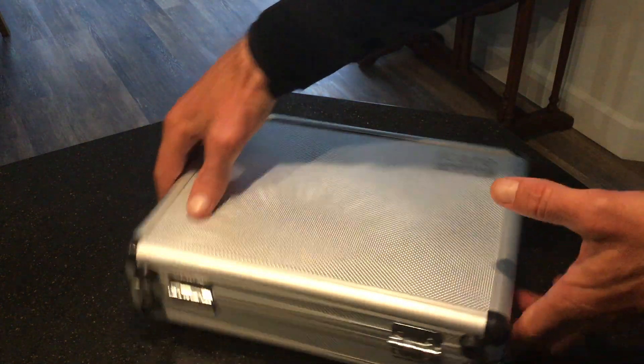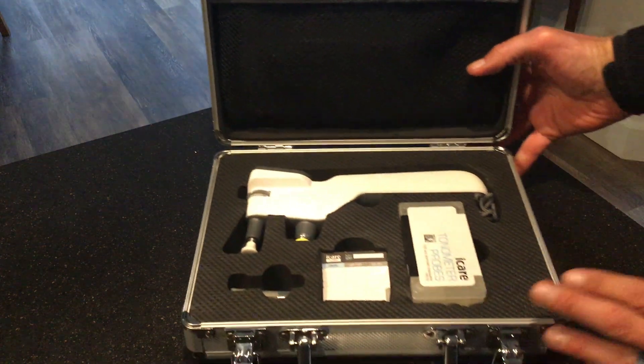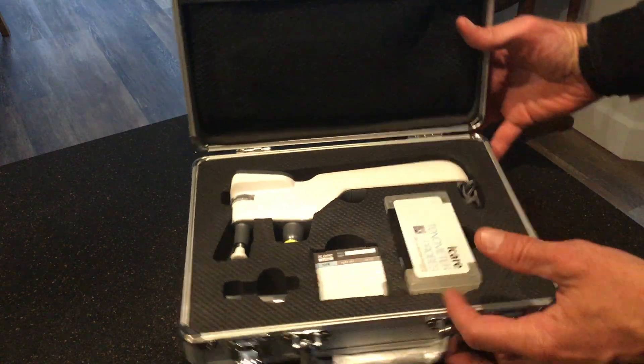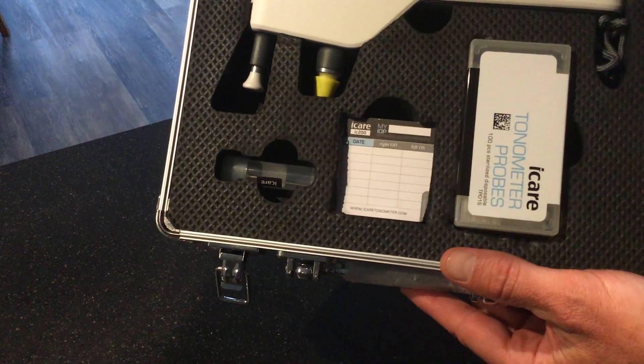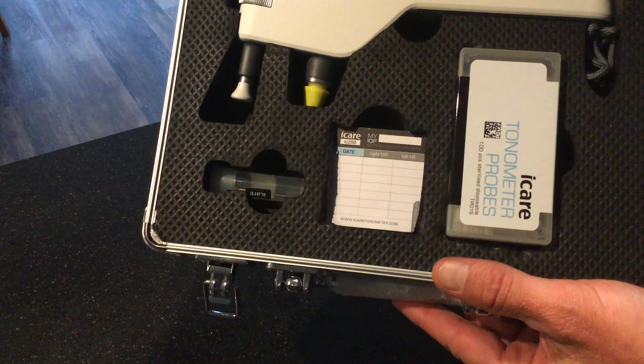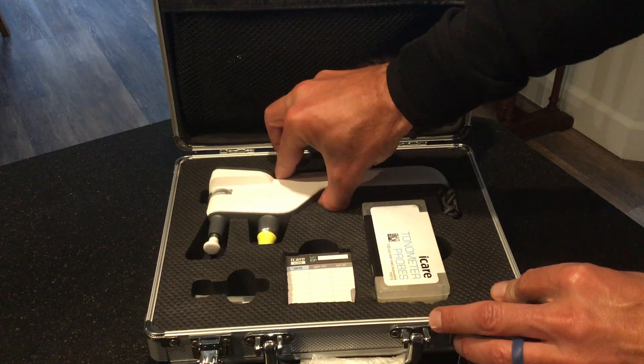Let's open it up. We're going to open up here and you've got basically the contents of the kit. You've got a box that contains the tonometer probes, which I'll show you. You've got a little post-it note that records patients' intraocular pressure. And then you have the device itself.